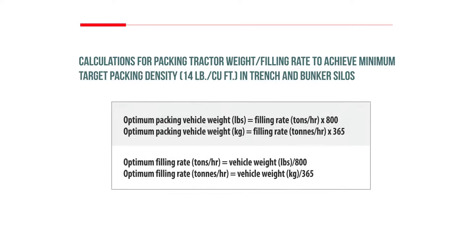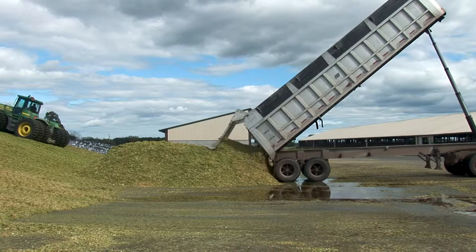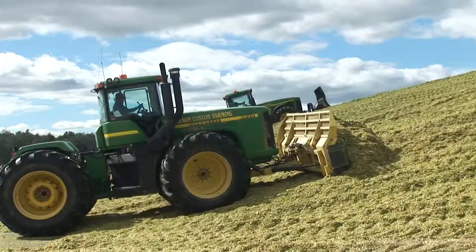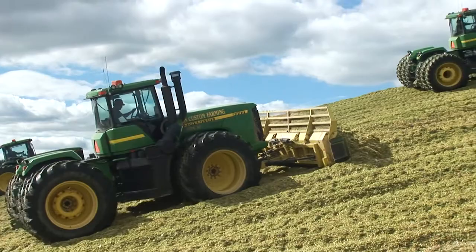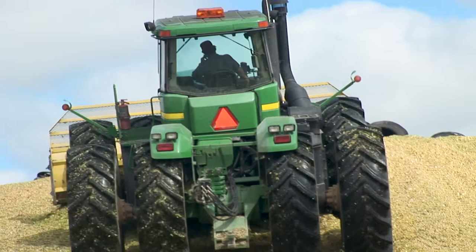The estimated amount of packing weight in pounds needed can be calculated by multiplying the estimated tons of crop delivered to the silo in an hour by 800. The estimated packing weight in kilograms can be calculated by multiplying the estimated tons of crop delivered to the silo in an hour by 365. In many situations, particularly with larger and custom chopping operations, the crop is coming in faster than there is room on the silage pile for the necessary number of tractors needed to pack the silage.